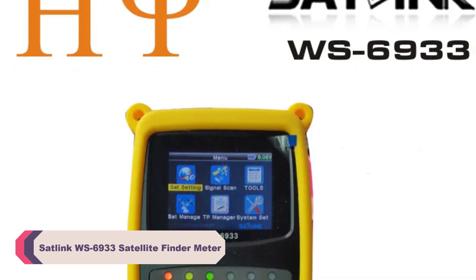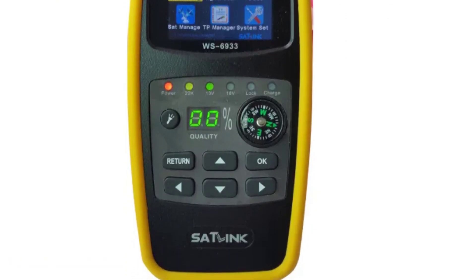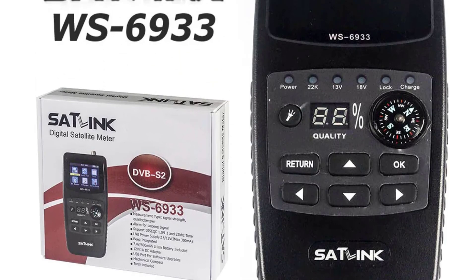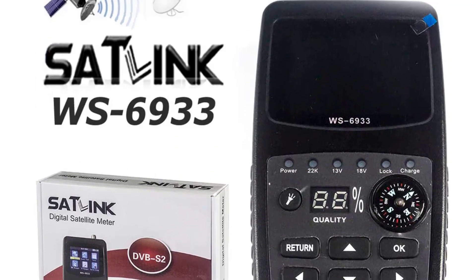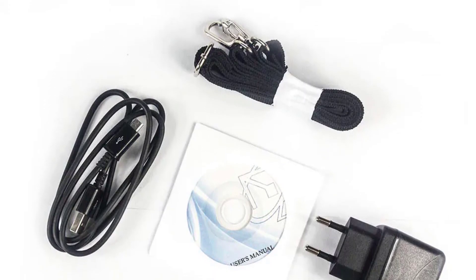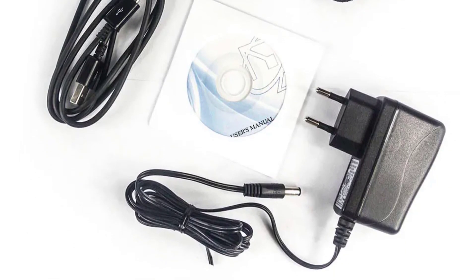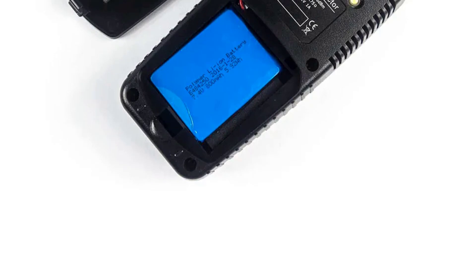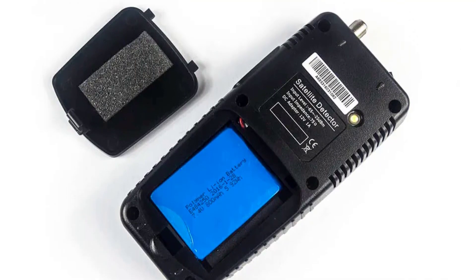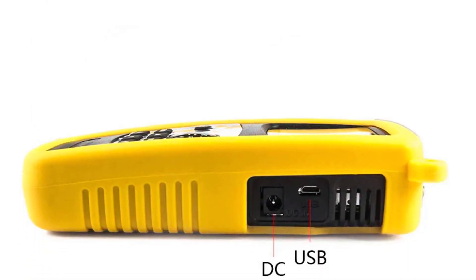Number 1: SATLINK WS6933 Satellite Finder Meter. The WS6933 boasts a sleek and ergonomic design that fits comfortably in your hand — it's not too heavy, making it easy to carry during installations. The package includes essential accessories such as a protective case, convenient for transportation and storage. Its intuitive interface and clear display make it suitable for both beginners and experienced users, and the user-friendly menu provides easy access to various functions and settings. The included user manual provides clear instructions for those who need guidance. The WS6933 is compatible with high-definition satellite signals for optimal picture quality and supports FTA free-to-air channels, allowing effortless dish alignment.